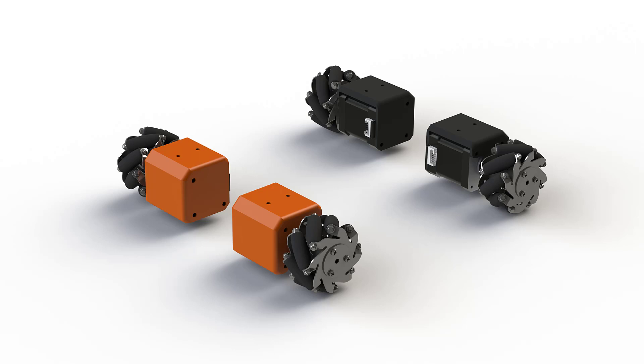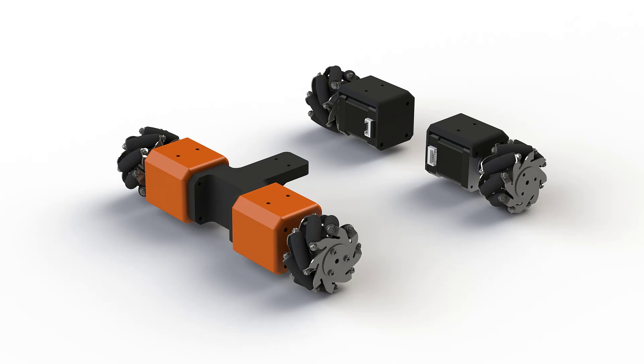Now we need to connect the front two brackets. Here you can see the design I have chosen for this middle piece. We have to add holes to assemble the plate coming on the top. The same is done on the rear side of the robot.